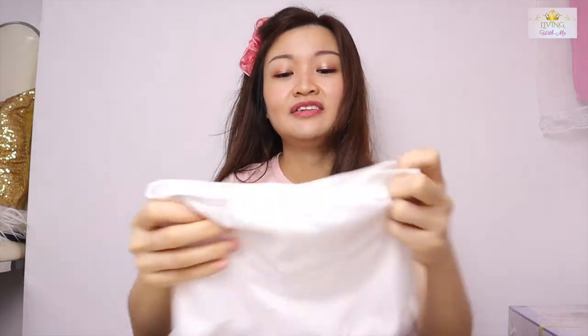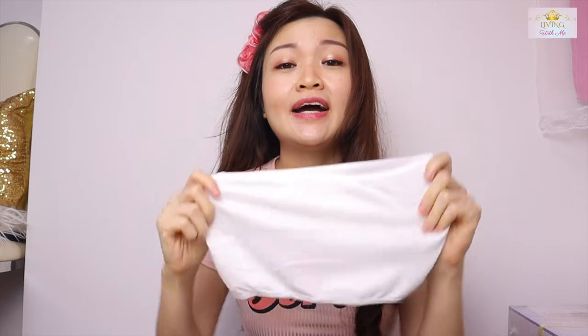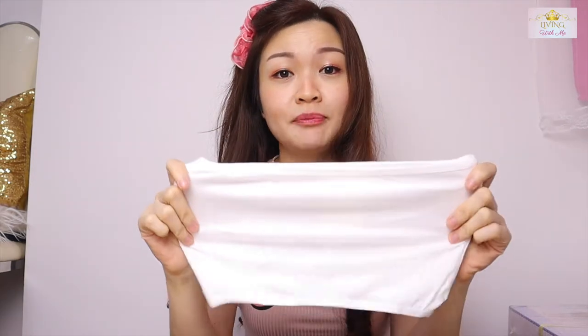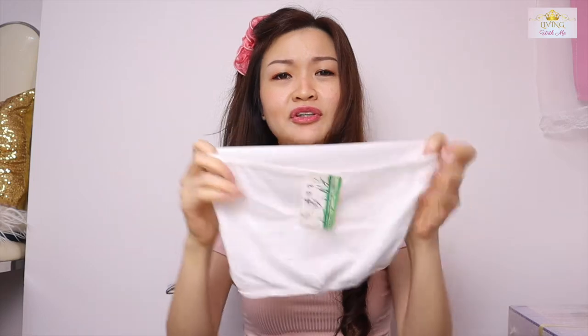This is my tube top. I have black and brown color, but I do not have a white color tube top, so this is very good. The material is not bad. I think it only cost around $2.